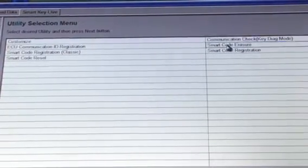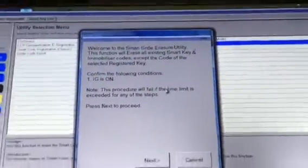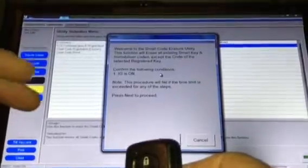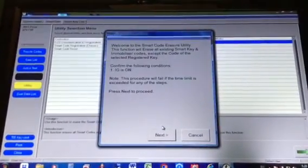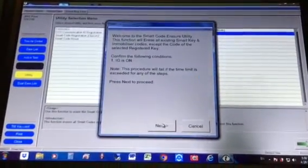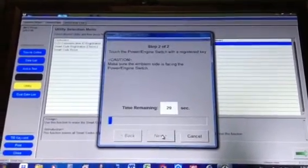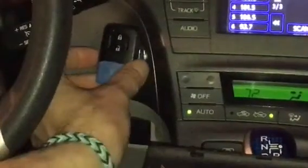We're erasing first — double click on that. In order to erase I need the engine power on. It gives you all the instructions. I want to keep the key with the blue tape as the original key and erase the other one. I'm holding the one we're going to keep — all the rest of the keys will be erased. It's telling me to touch the power button with the back of the key. You have 30 seconds, so make sure you do it within that range or it will cancel.